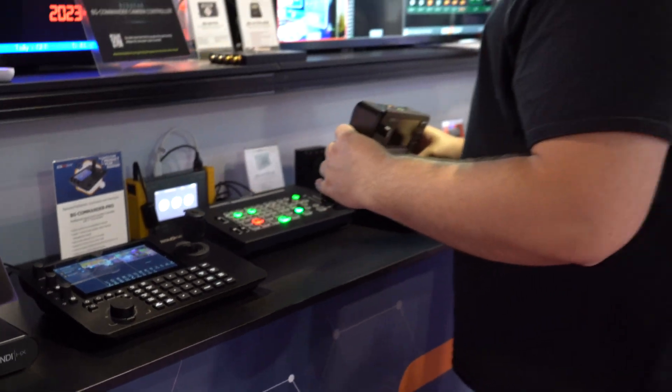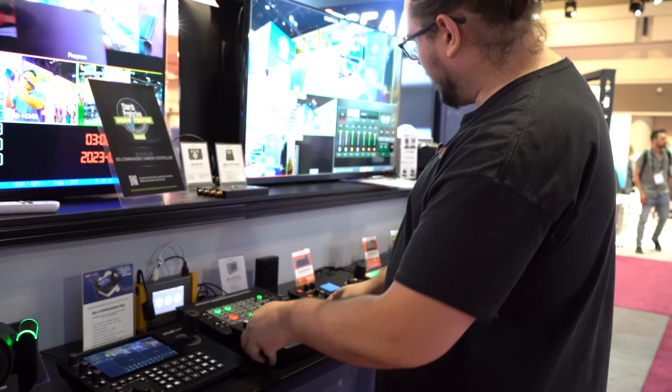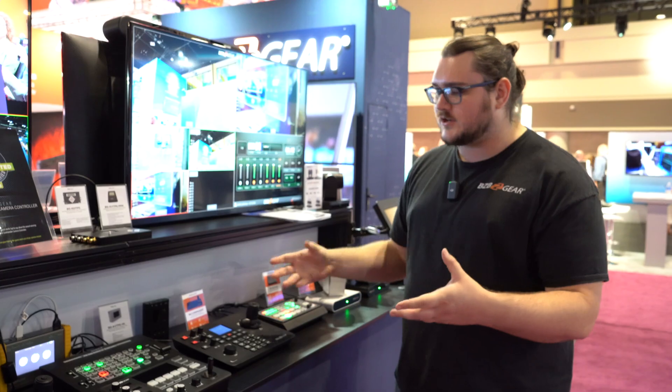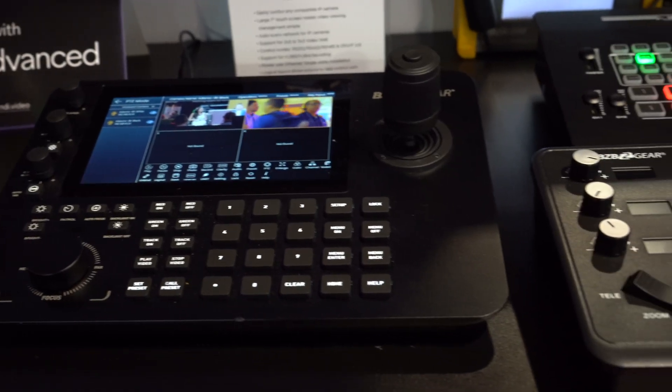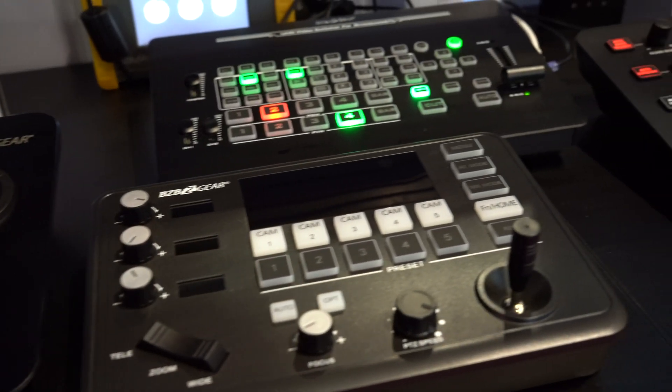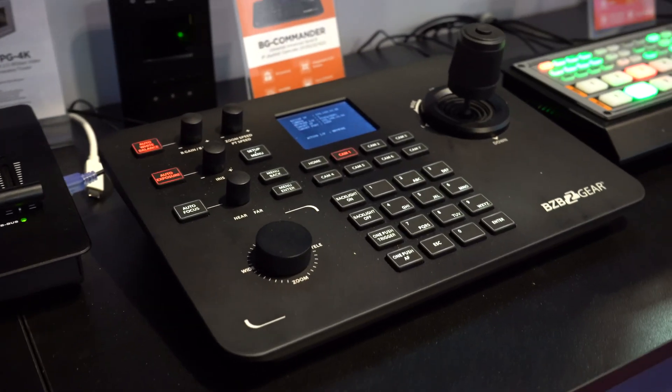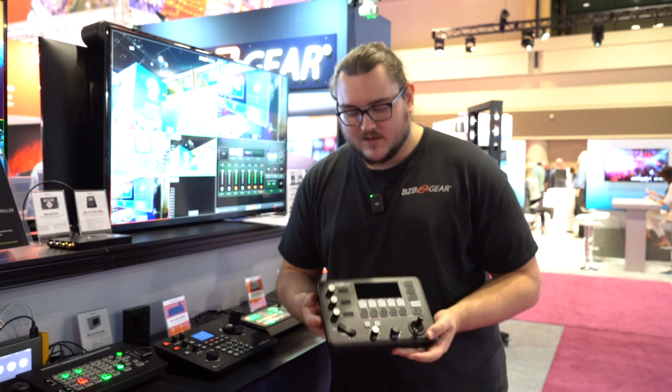Hey guys, we're here at Infocom 2023. You just saw me taking a look at our Commander JR, and that's because we're going to look at our production suite — all of our joystick controllers. Since I was just talking about it, let's go ahead and start with the Commander JR.